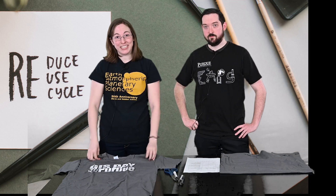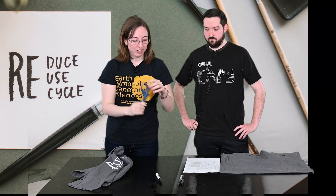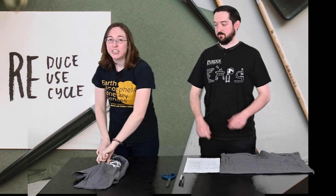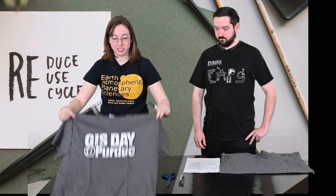All you really need is your old t-shirt and a pair of scissors — always keep the point down. For this video we're also going to be using a marker so we can show you exactly where we're going to make the cuts. It might be easier for you to use a marker as well, but that is up to you.